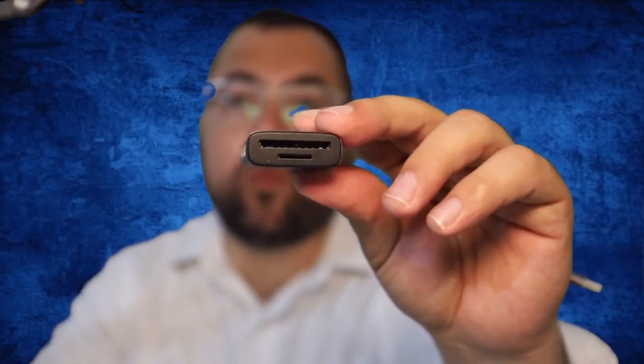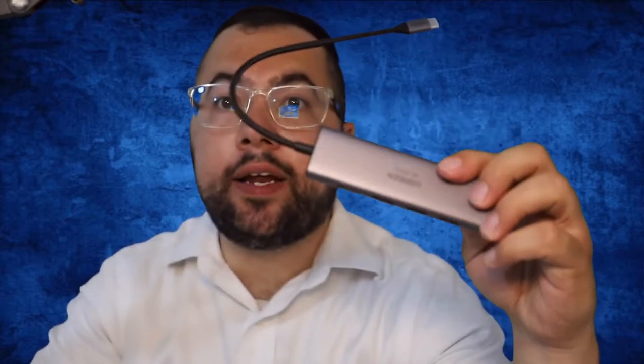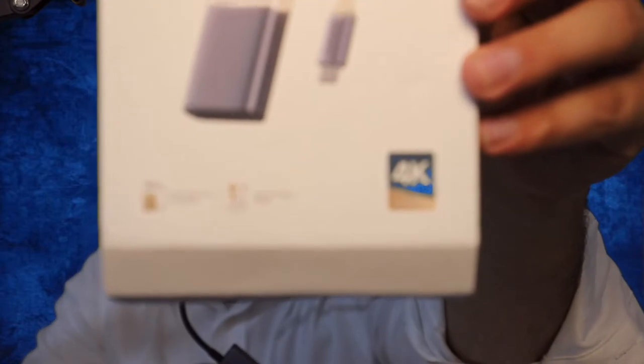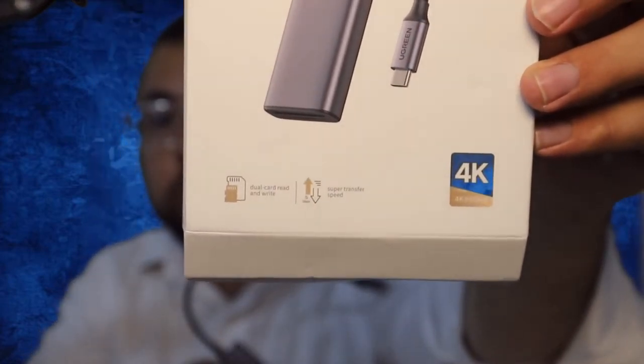So now we have over here three USB 3.0 ports, HDMI, and also SD card slots — one for micro and one for the normal full size. This is a very fast data transfer. As you're seeing on the box, it says 4K, very fast data transfer.